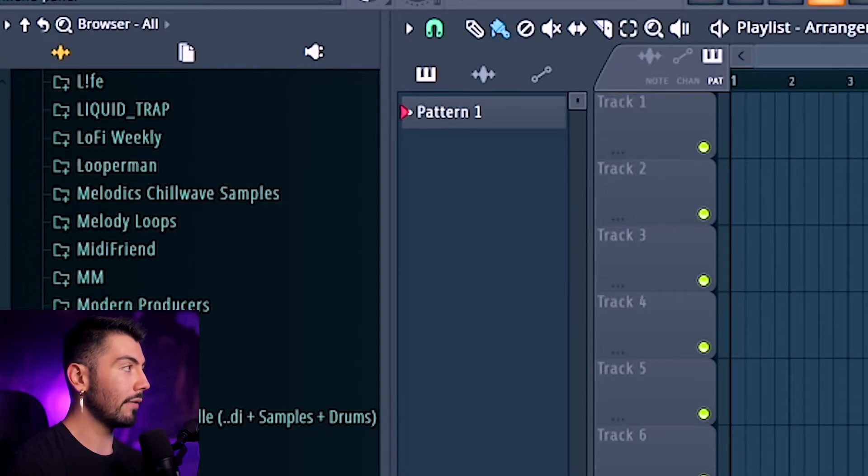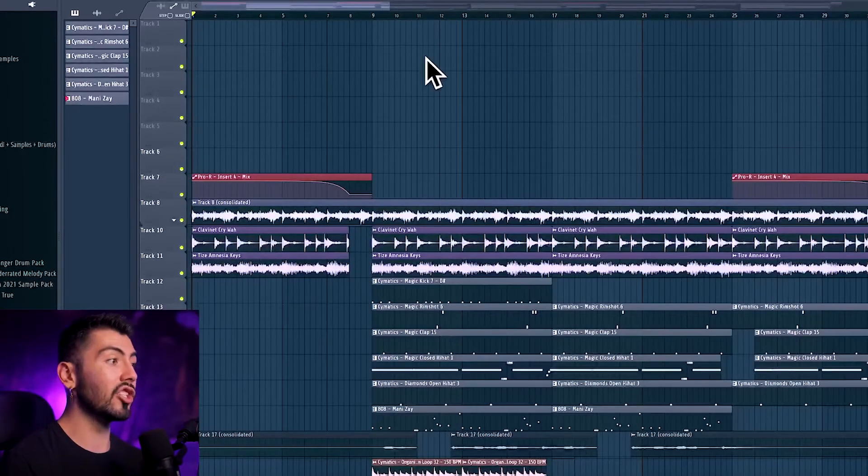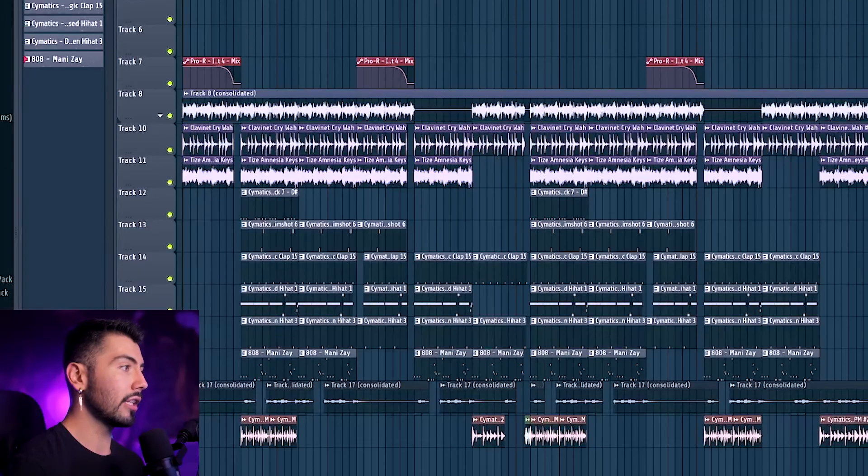Let's get back into why the iMac 8GB is not good enough for producing. We're back in FL Studio, and we can go into my latest project called Street. The last video on this channel was a beat breakdown for Street, and during that video I was having such a bad headache going through the project. Even right now, it just got done loading — it took around 30 seconds to actually load, and every single time I'm worried it's going to crash.